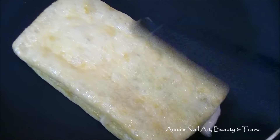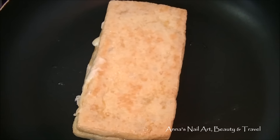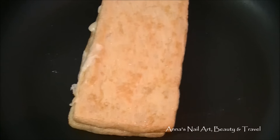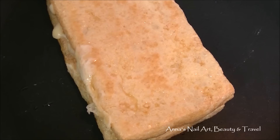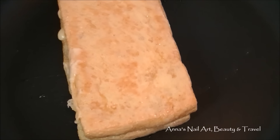In about a minute I'm gonna flip it over. I've just gone ahead and flipped over the tofu pockets with the cheese inside, and as you can see the cheese is starting to melt nicely. It's on super low because these cook very very fast.